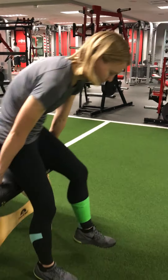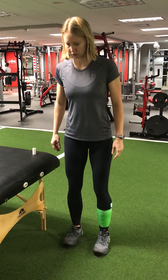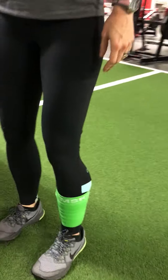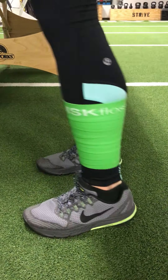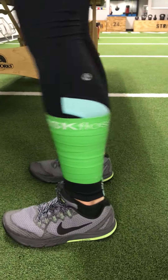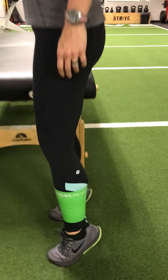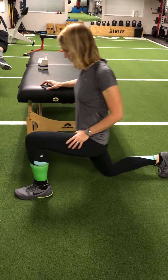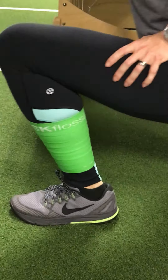Go ahead and start. Very good — go as far forward as you can and then as far back as you can. You're going to have a lot of travel on that tissue.